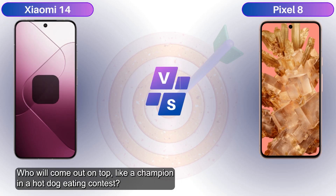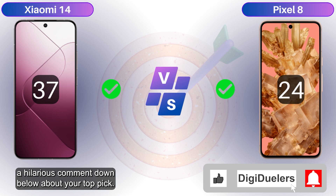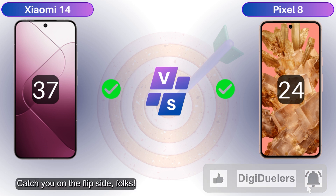And there you have it, fellow digital fans — who will come out on top like a champion? Hit that like button, smash that subscribe button, and drop a hilarious comment below about your top pick. Catch you on the flip side, folks!